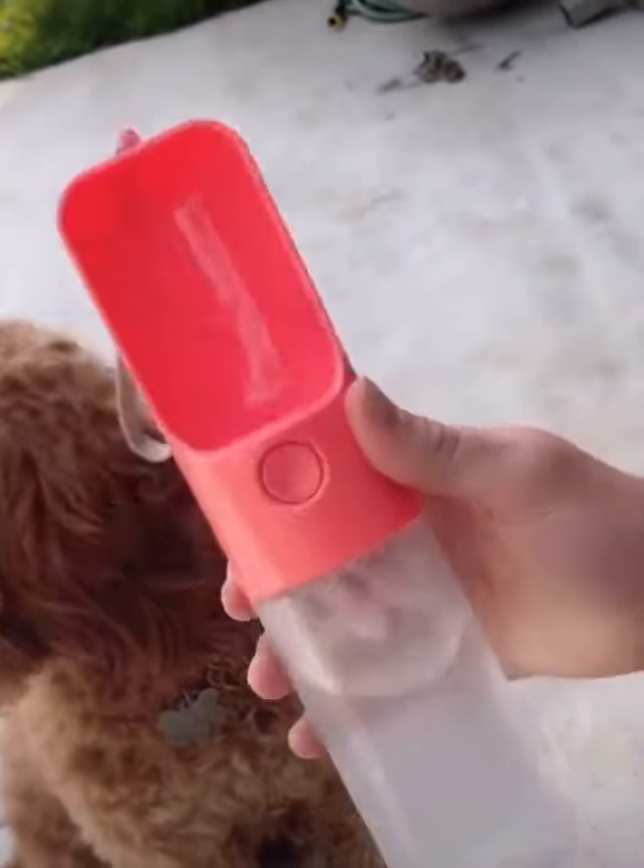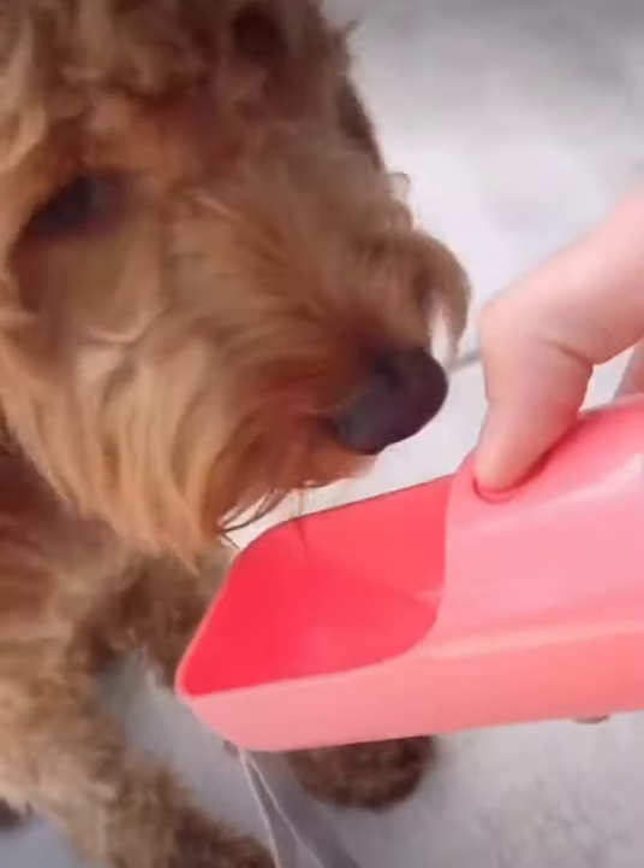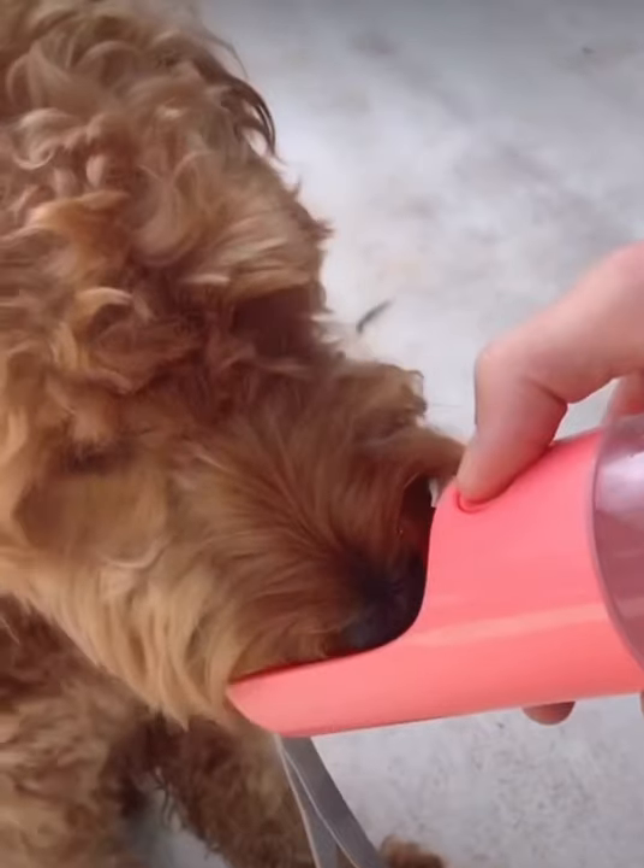So this is our portable pet water bottle. It dispenses water when you're on a run or you're outside and you don't have access to water, or you don't want your pet drinking out of a water bottle.